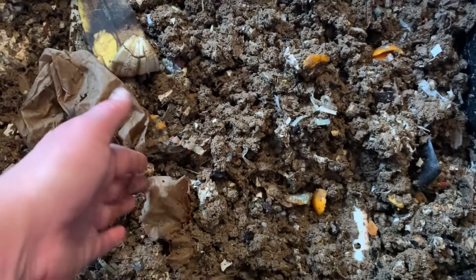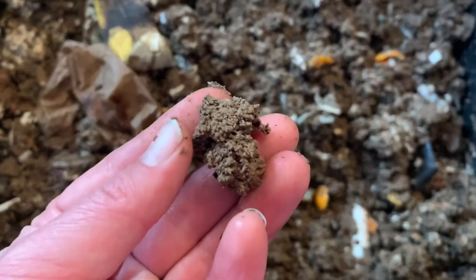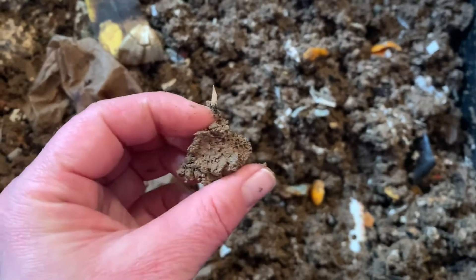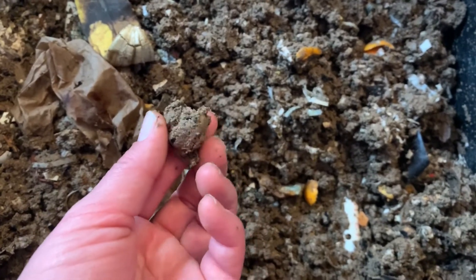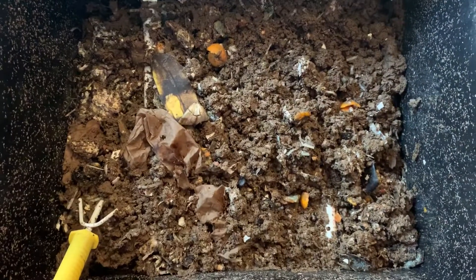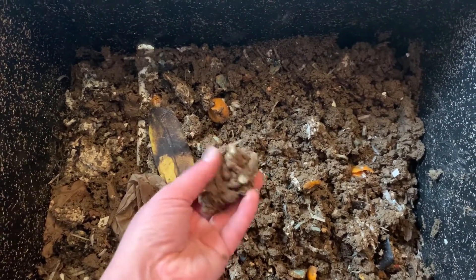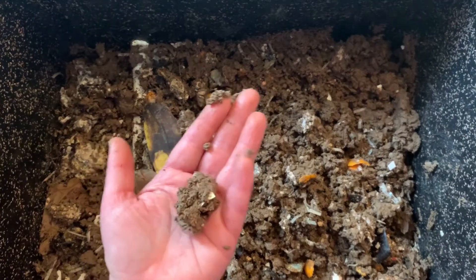Now what is this compost we talk about? Down in here you're seeing all this brown gooey stuff, and this is golden. This is what's left after those worms — they eat our scraps, they take the nutrients they need, and then they poop out the rest. And in this worm poop, also known as worm castings, there's all kinds of great nutrients including iron and calcium and nitrogen for our plants. So this can be put onto our plants, mixed in with our soil, and it will help them grow to be big and strong.